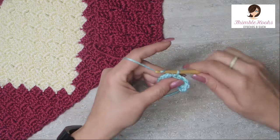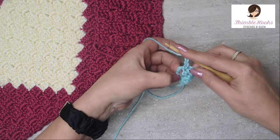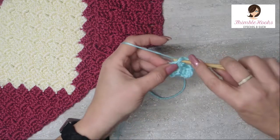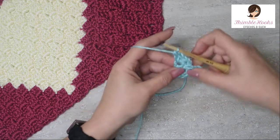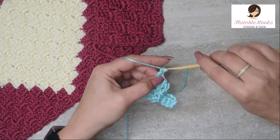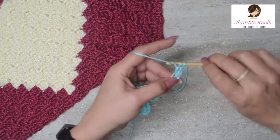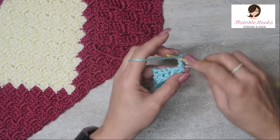There we go — now chain three and do three double crochets into this chain space: one, two, and three. We've increased to two — there's one and there's two. Now we're going to increase to three: chain one, two, three, hold that stitch, four, five, six. There's the six and there's the three. This is the traditional, or classic, the original — whatever you want to call it.